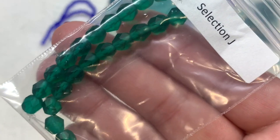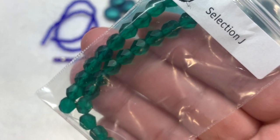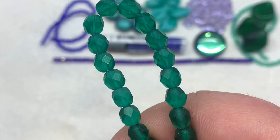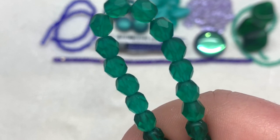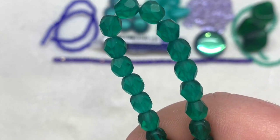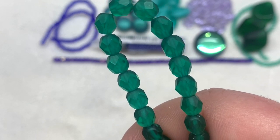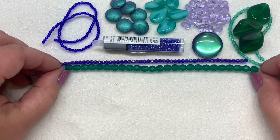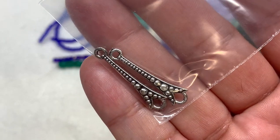Next in Selection J we have the 6mm fire polish matte emerald beads — 25 pieces on the strand. This is our next size of fire polish for this month, in gorgeous emerald green but frosty — a matte finish instead of glossy and smooth, and a little bit larger. I like seeing different sizes in the box, not just different shapes but different sizes to be put together.